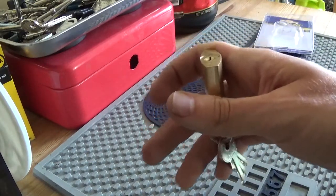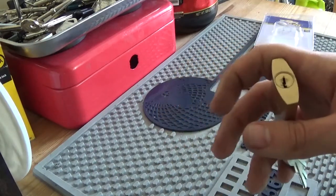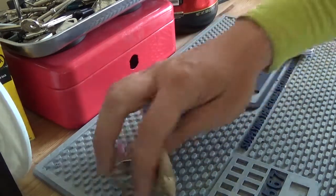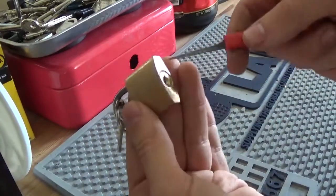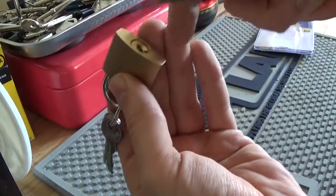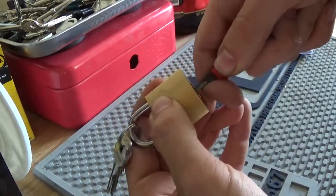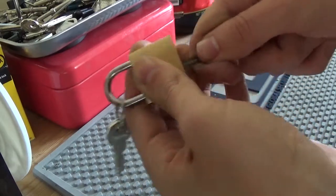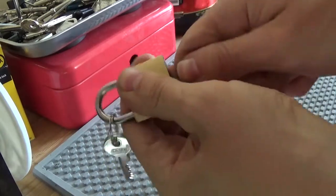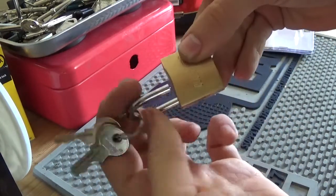So with that said, let's just grab the bypass knife and stick the bypass knife at the top, push all those pins out of the way, try and look for something to grab on — and there we go.